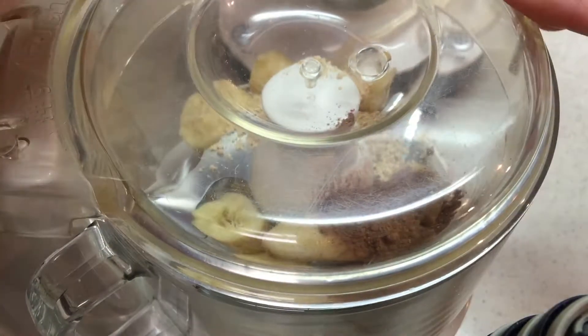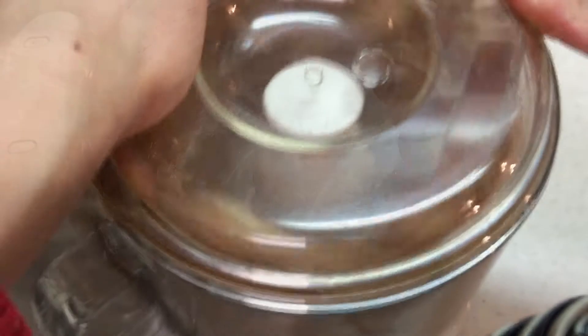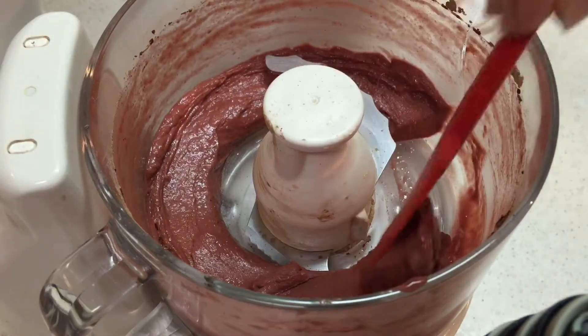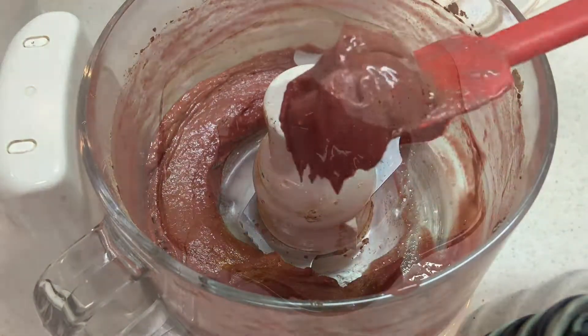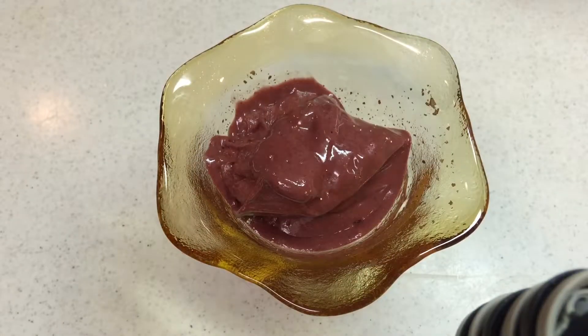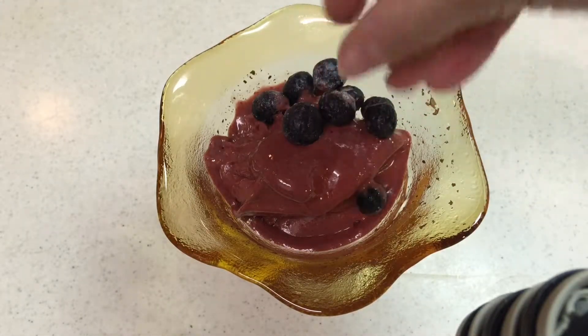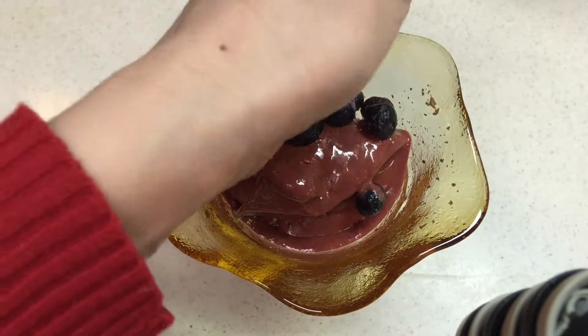We're going to process it until it comes out nice and creamy. The ice cream is ready and it only took about 40 seconds to process — looking gorgeous. You can just eat it as is, or throw on some fresh fruit. I'll use blueberries.